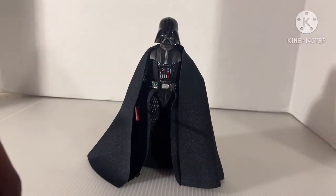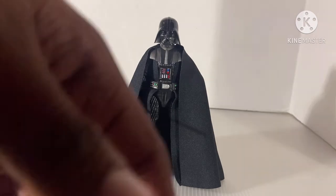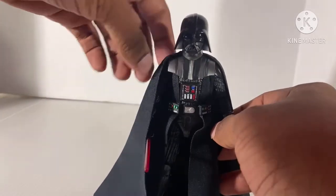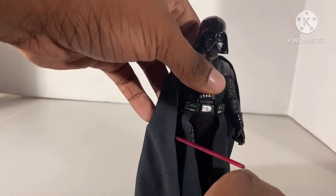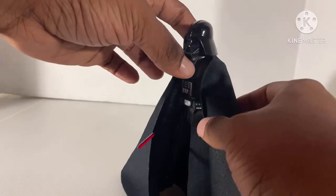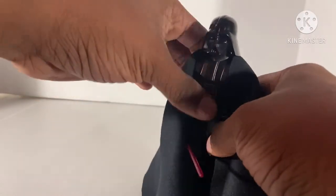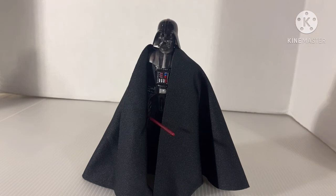What do I think of the figure? Articulation-wise, he's not good, but he is a good figure as a replacement for S.H. Figuarts. What I mean by that — if you can't get the Figuarts version, this Vader is a good replacement. Articulations are bad, yes, but besides that, I would say that he's average. I wish that he had more articulation — that's my main problem with this figure. So overall, I give this figure a B, a B minus.